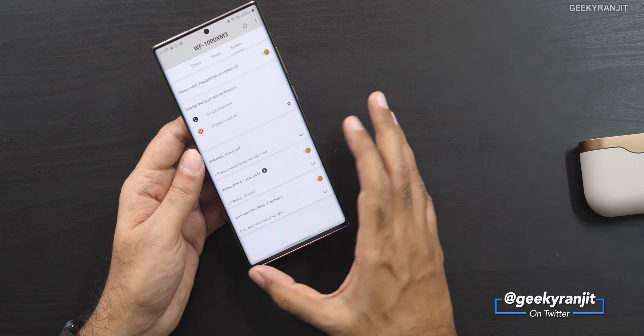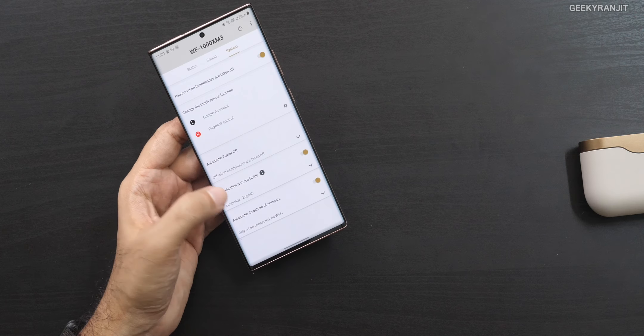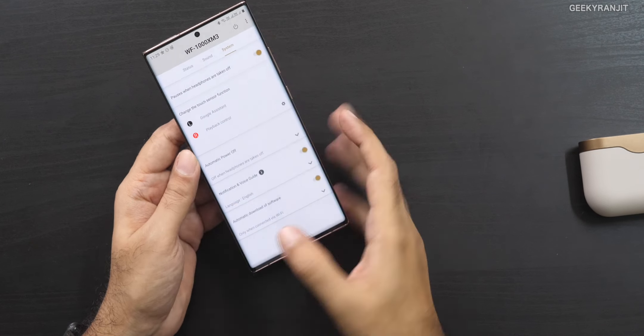If you're listening to music and take out an earbud, it automatically pauses the music. You just put them back in the case and you're done. You can also check for software updates through the app. I really like the app overall — the big strength is that you can completely customize the sound signature. If you like excessive bass or enhanced vocals, you can easily do that. It's totally customizable.